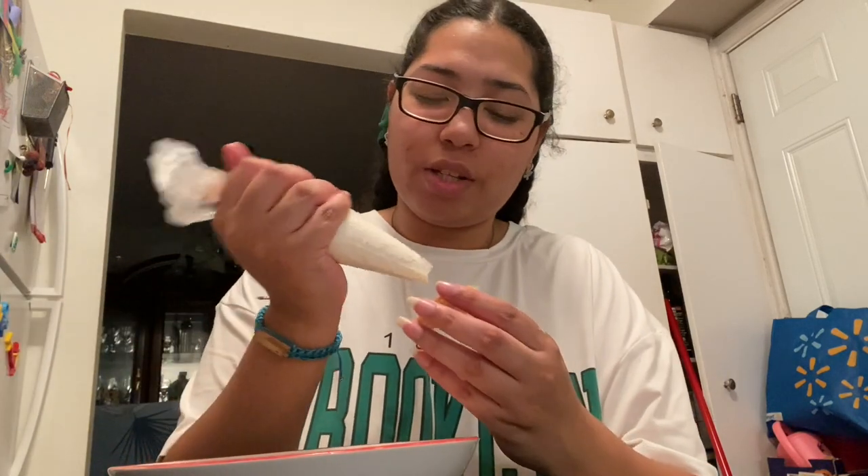Today was not my day. I have video proof of me being able to make macarons on my TikTok — I don't know why today was just so bad. Let's just try to ice some of them and see what we can make look good, if that's even possible. I picked out the ones that were close in size and didn't completely rip off the bottom.